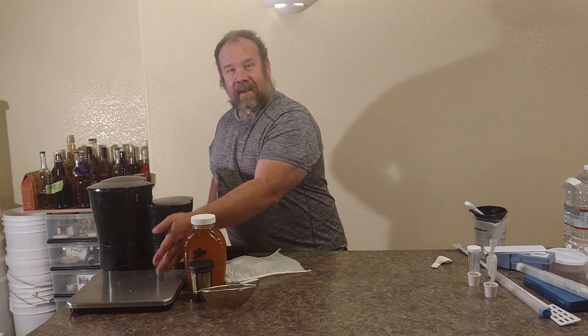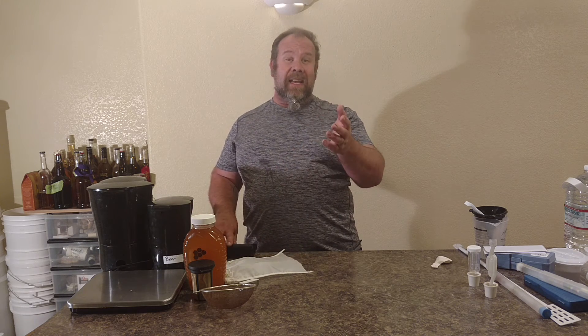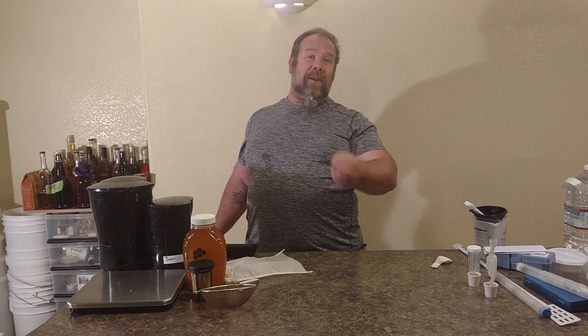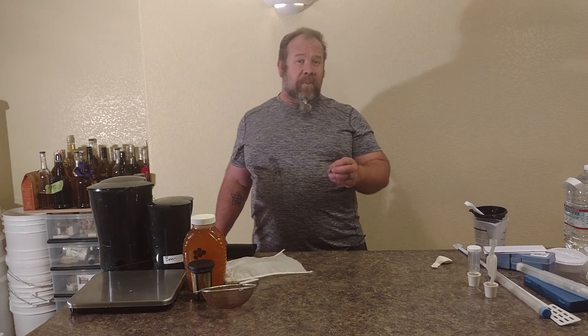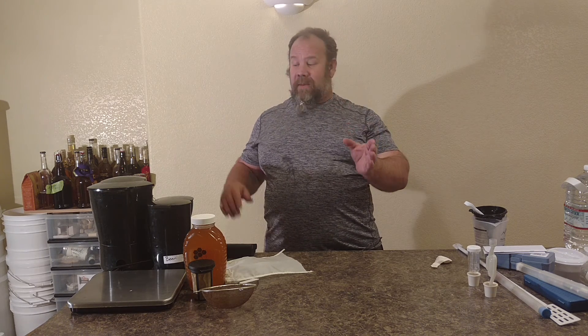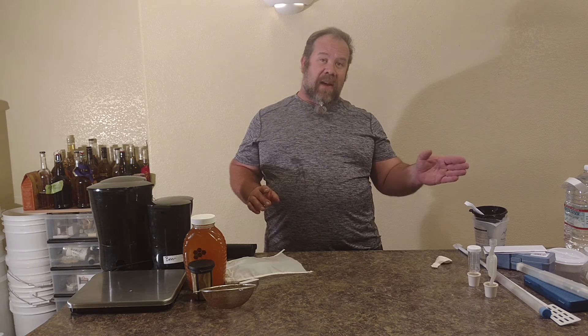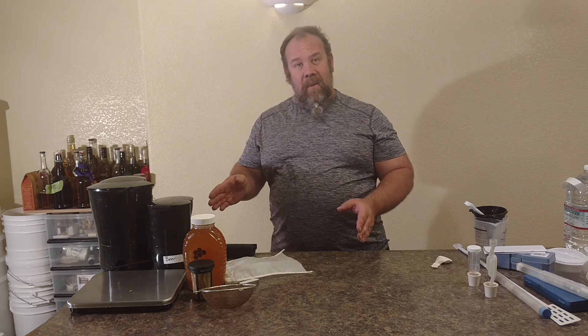The other thing here is we have a scale — a digital scale. This helps me measure out my honey that I'm going to be using, so I always know how much honey is going into each one of my jars. The stuff I'm showing you here is going to help you brew. Hydrometers get your alcohol content; funnels, strainers, and measurements are going to help you add your adjuncts the same amount every time so you're not just throwing stuff in. When you get a great recipe, you want the heat the same every time, the measurements the same every time, the same amount of honey by weighing it every time.